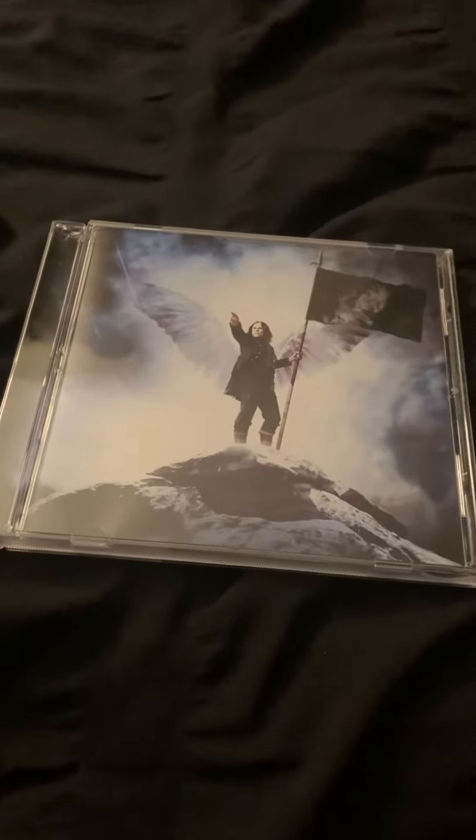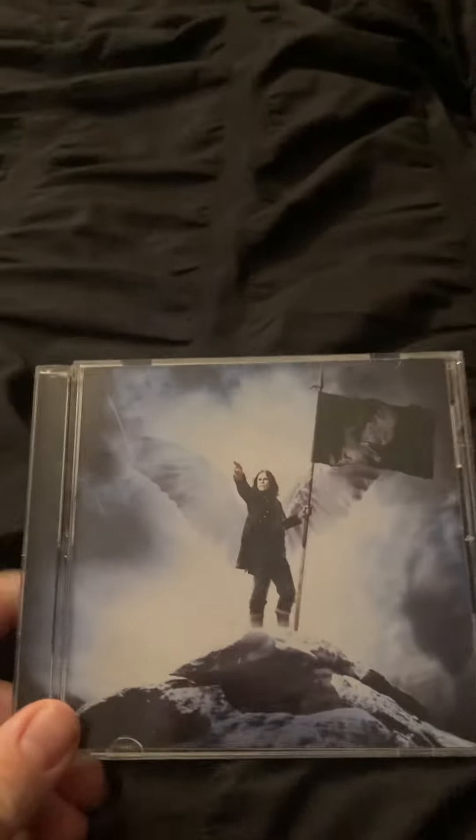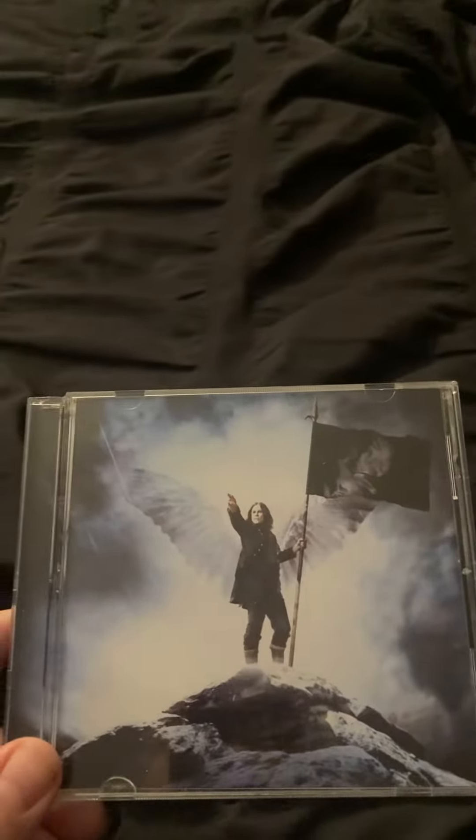This is Mark Androtsky, 9107, coming back at you again in another video. It's time to do the next Ozzy Osbourne CD review. We have Scream. So let's go ahead and review.